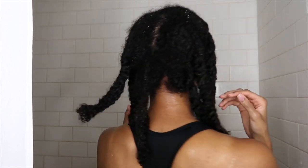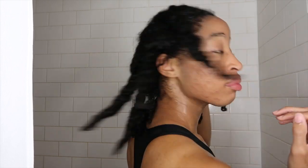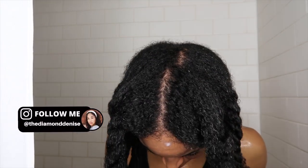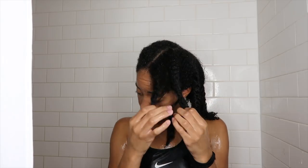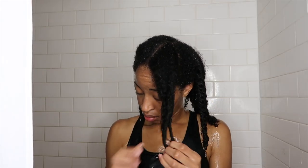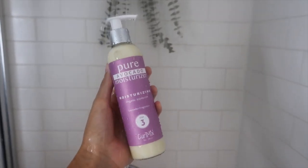Once all my sections are completely done, my hair feels really good and looks really juicy. Now I'm going to go ahead and rinse all of that conditioner out. While my hair is still in sections I just rinse it out — I don't need to detangle or untwist them, just wet and squish to make sure everything is rinsed out. Now I'm ready to go to the third step: styling.